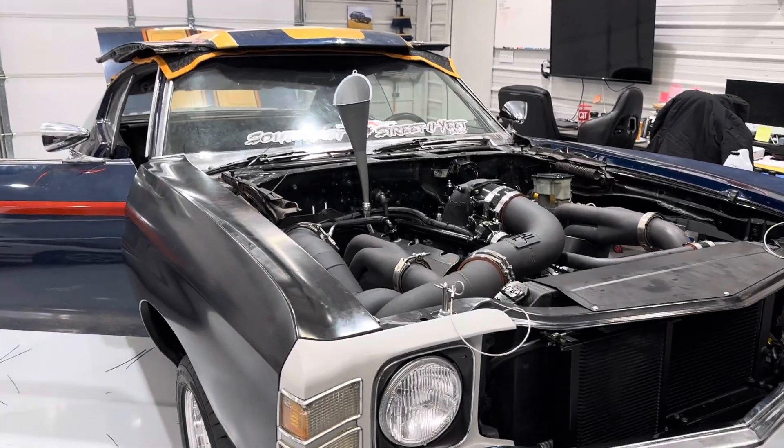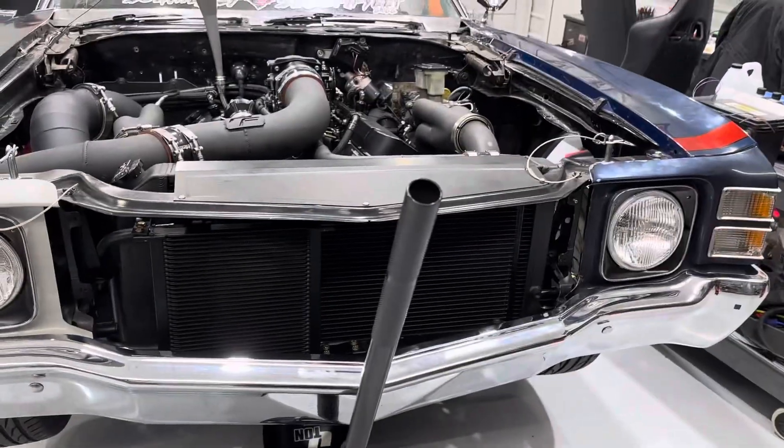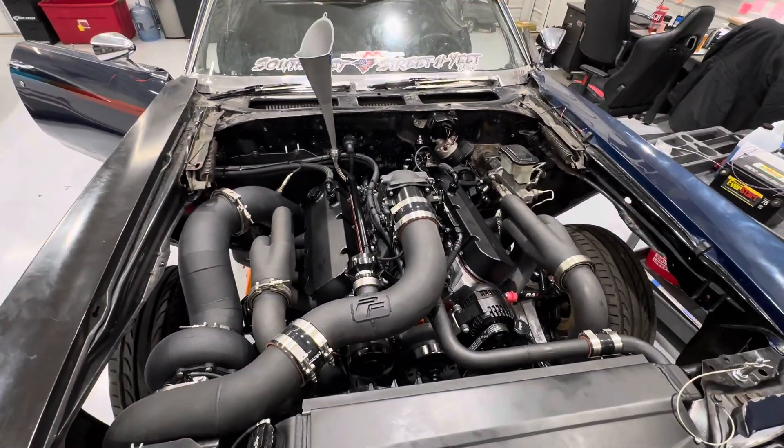Alright, a little update on Justin's car. Well, we got a lot done. Justin got a lot done. So the engine's back together, the engine bay's back together. There we go.